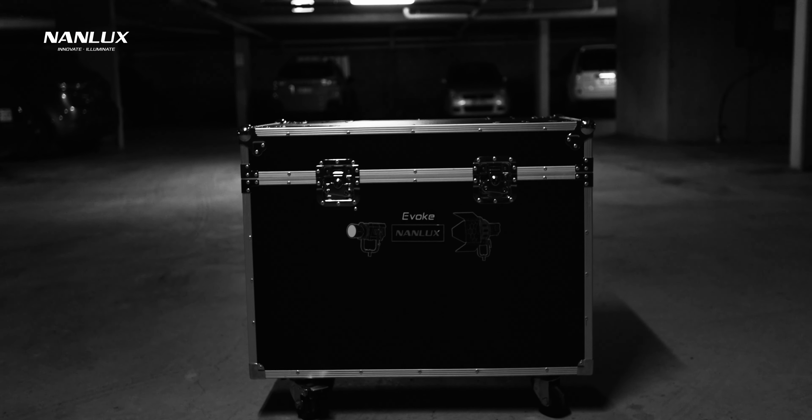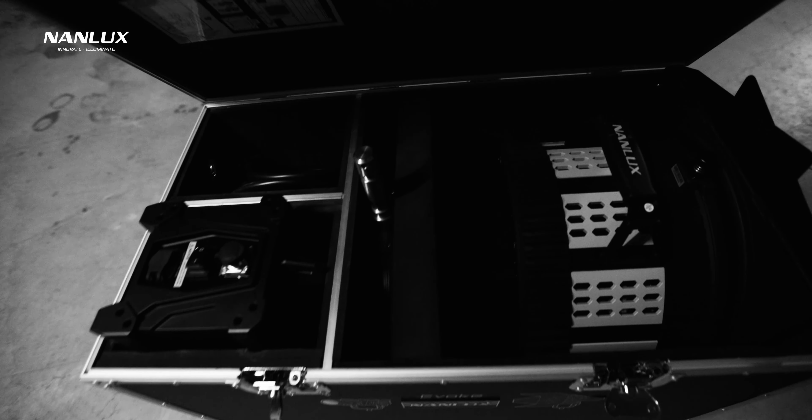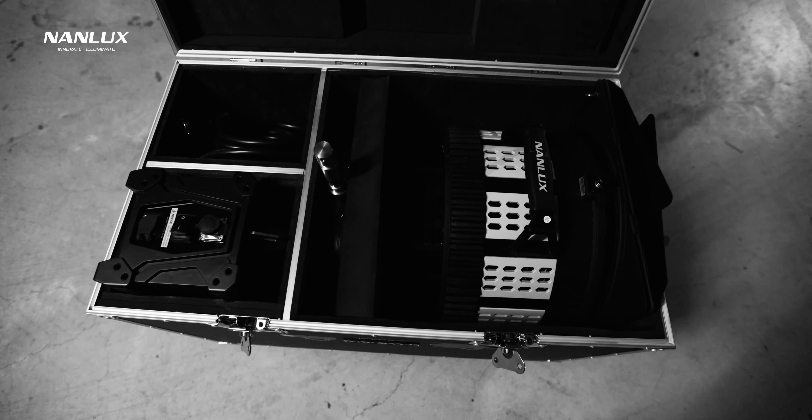One thing to keep in mind if you're a solo filmmaker or work with a small team is actually transporting this light. I also bought the flight case to house the Fresnel and light and everything, and in total it weighs nearly 100 kilograms — it's just not practical if you're working by yourself. I live on a third floor apartment with no elevator, so I have to organize someone to help me carry it down to my car every time I want to use it. A soft case for the Evoke is apparently coming, which will be a much better option for solo filmmakers as it lets you distribute the weight. The Evoke doesn't come with any sort of case, so you do need something to keep it safe during storage.